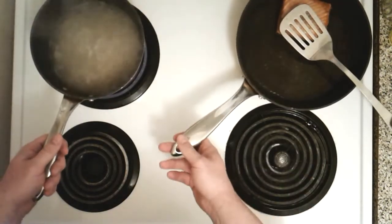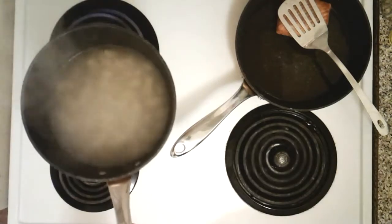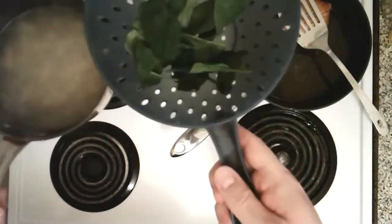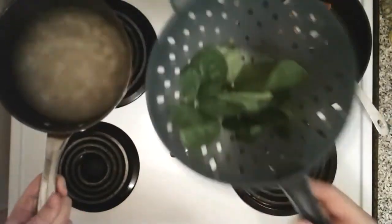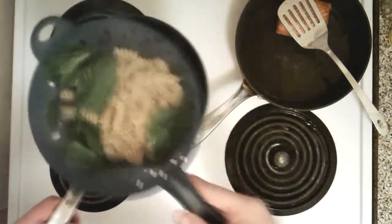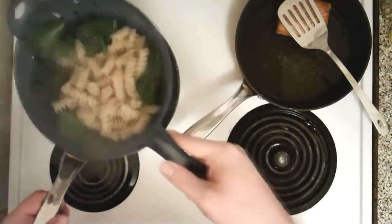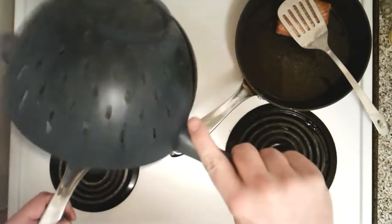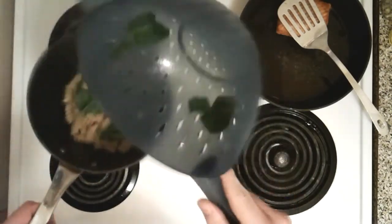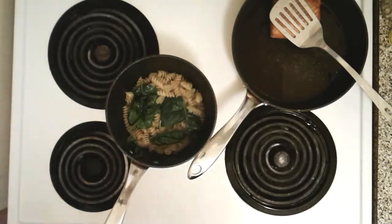The salmon is still resting skin side down to keep the crispiness and moisture. Everything's off on the stove. Now we're going to dump the pasta water over the spinach — the spinach is going to wilt and it's going to be awesome. The water's been dumped, the spinach is wilting, and the pasta's ready.